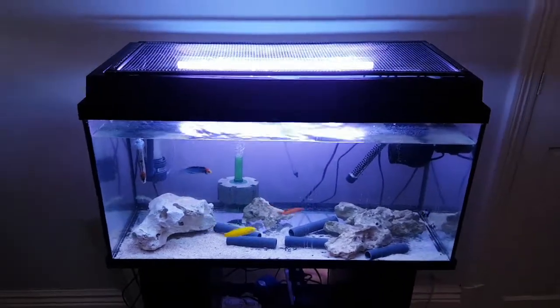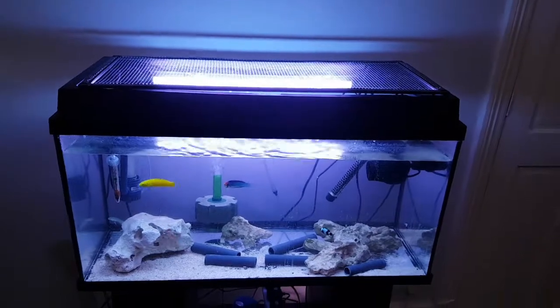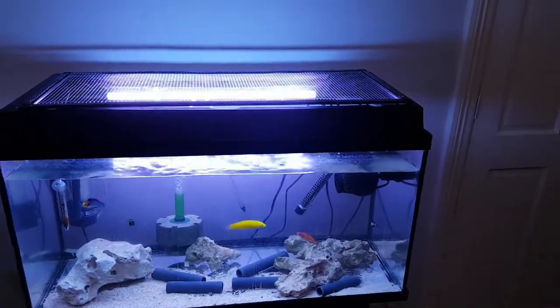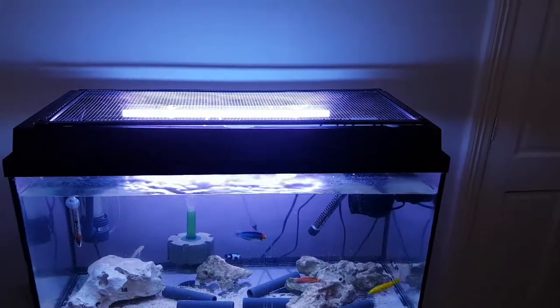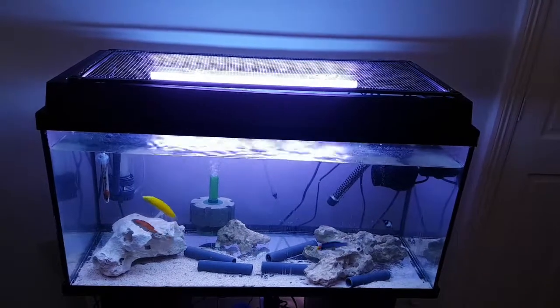Hey fish keepers, Bees Reef here with an update on the situation. These guys are all doing well and eating, however my algae blenny is struggling in here — he's really thin and just not eating anything.